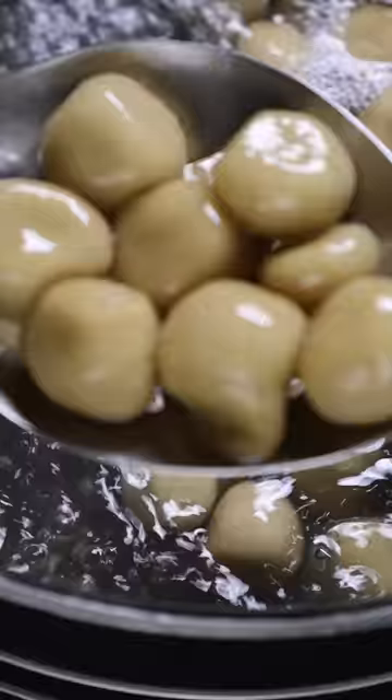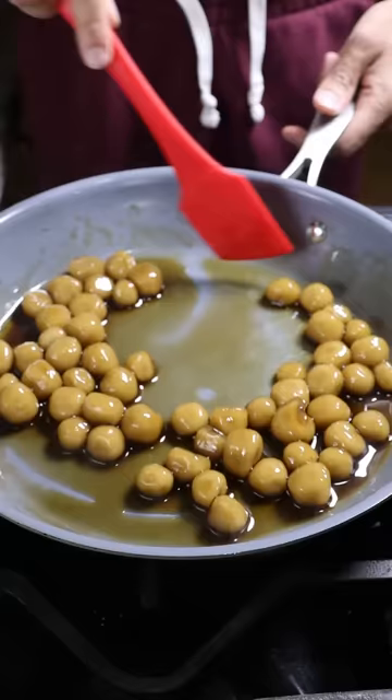Have these boiled for 15 minutes and then drained. Lastly you can coat them in some more caramel and that's it.